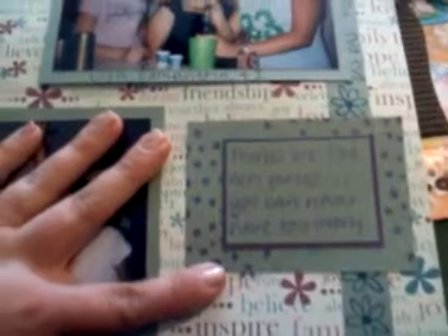And then another one of my favorite layouts. And it says smile, believe, friendship, all these kind of things behind here. And then I put a quote here: friends are like purses, you can never have too many.